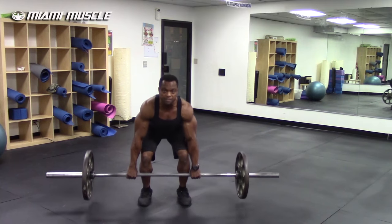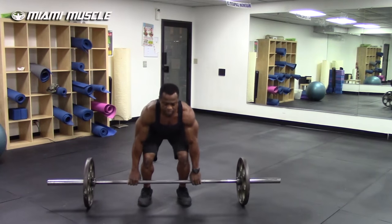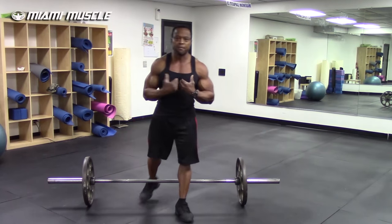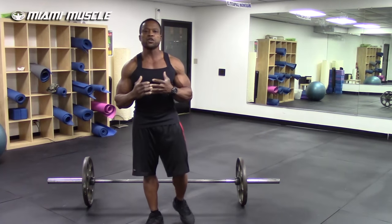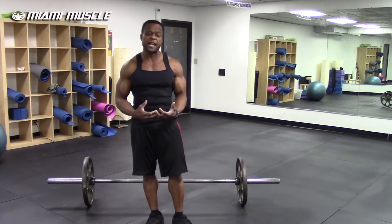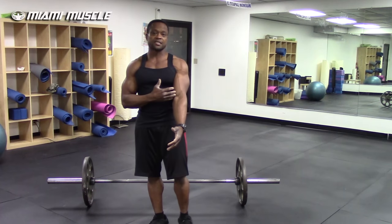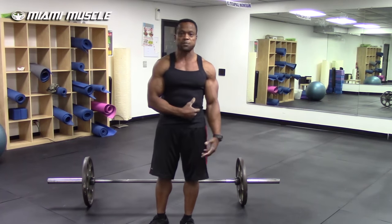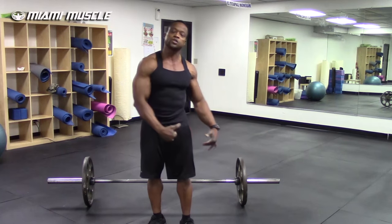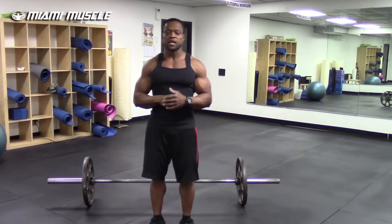In my opinion, do not use the over-under grip because it is way too dangerous. It's going to eventually create muscle imbalance and put a lot of stress on your biceps, elbows, shoulders, hips, knees, and ankles — all going toward one side.